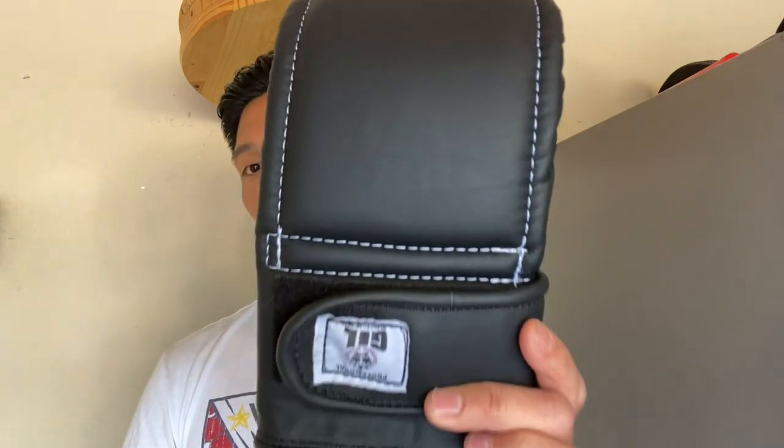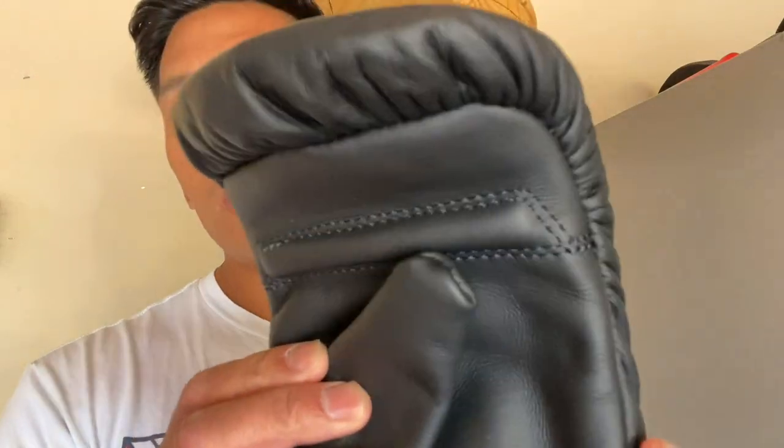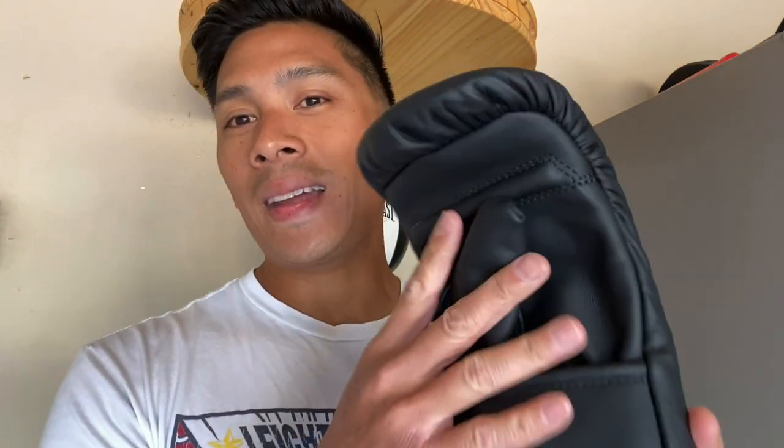Design-wise, these are handmade in Mexico — made in small batches, not mass-produced. I did a review on the Gill boxing gloves, 16 ounce I think, a while back and was really impressed with the quality. Handmade in Mexico, beautiful colorway, really nice deep finger compartment. So my expectations with these bag gloves were really high. The leather is probably some of the best I've seen in a Mexican glove — really thick, high quality. It feels like a tank, honestly.